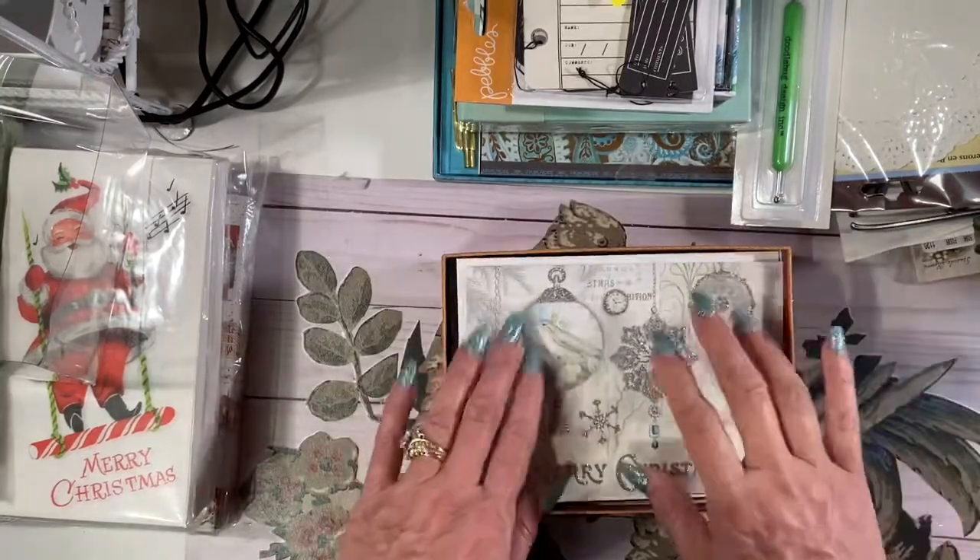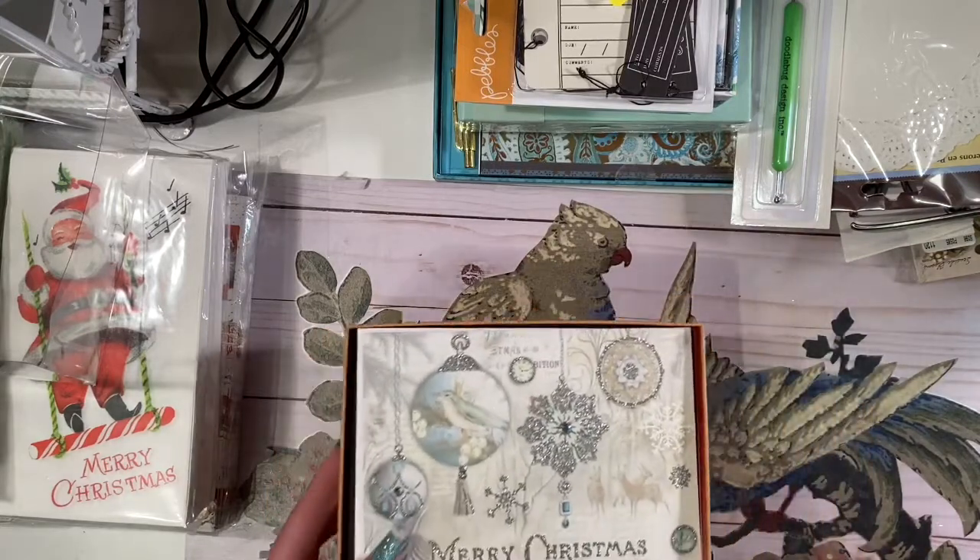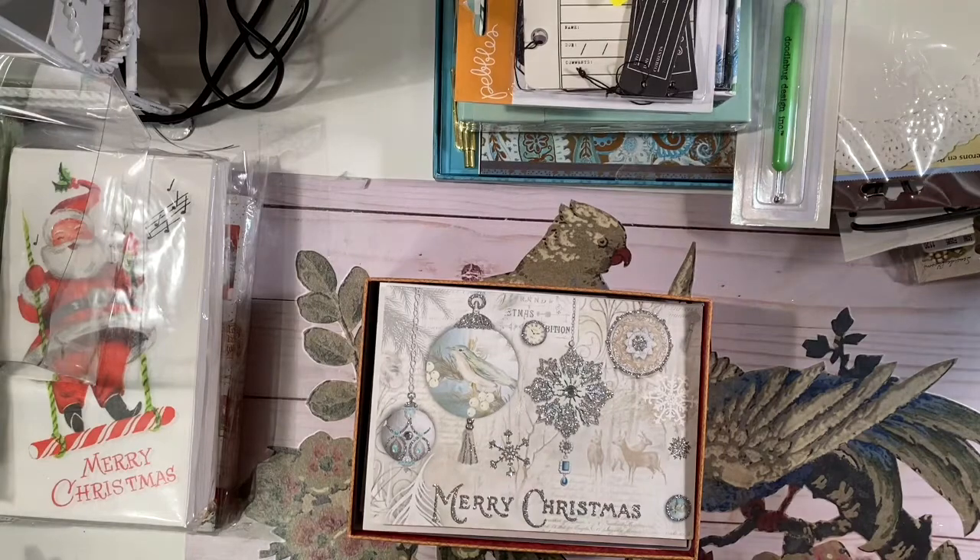Always check out the Christmas cards, especially if you're doing Christmas journals, because these are sometimes the perfect size to go in a Christmas journal.